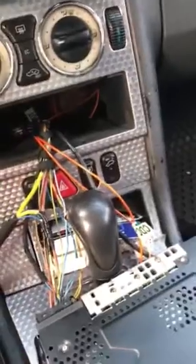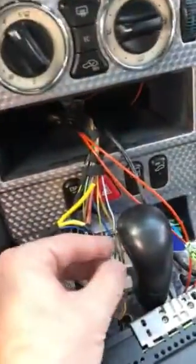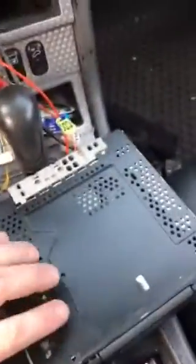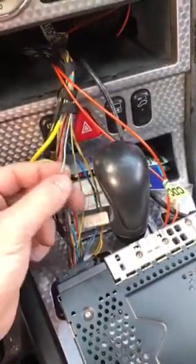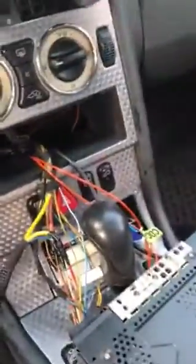The Bose amp was getting all the power it needed and all the speakers were reading good. The issue ended up being the remote turn-on wire at the radio — it's not getting power from the radio. The customer said he was driving and the sound just cut out and hasn't worked since. The remote turn-on is no longer getting voltage, so I wired up a relay, which I'm going to go over.